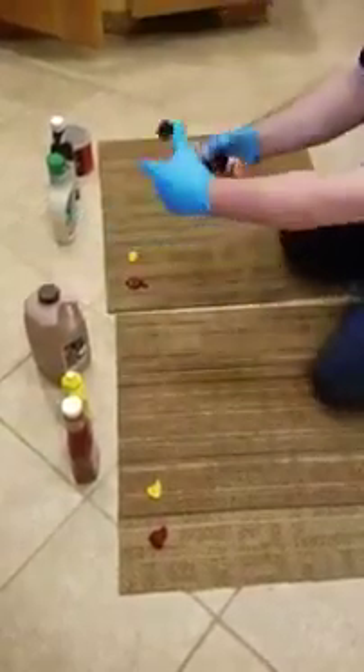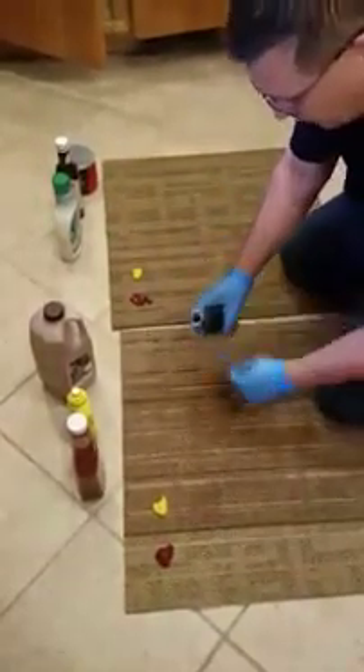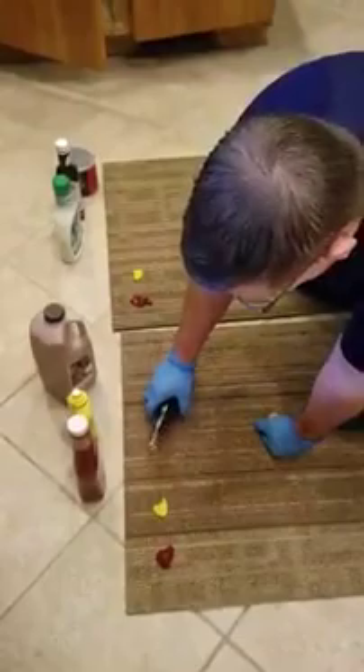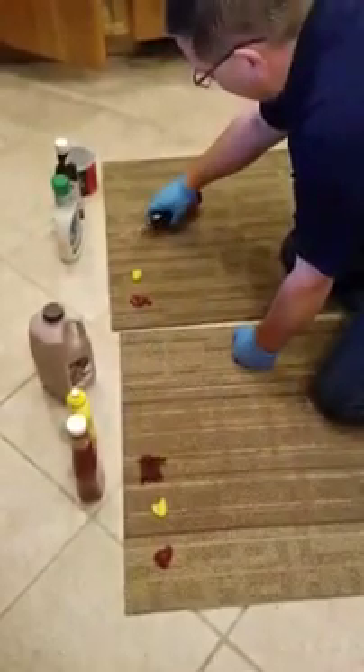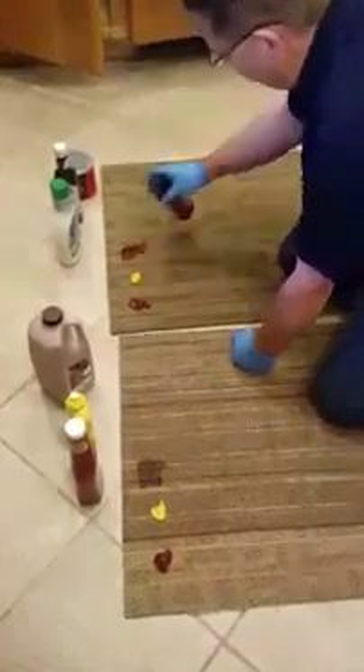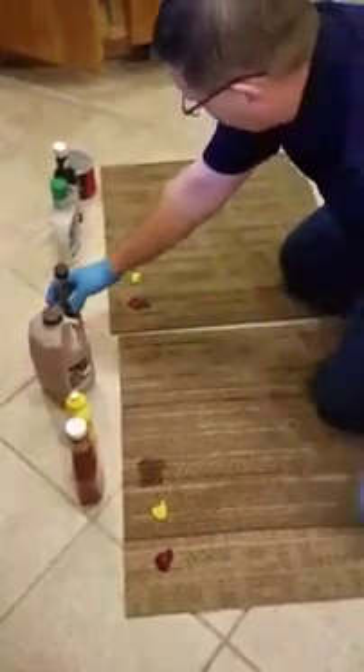We'll go with some red cooking wine — a little bit of that on each one. Some red cooking wine. There we go. I'll go ahead and let that sink into the carpet as well. It'll take a little while, but it'll sink in. Starting to do it on that one already.